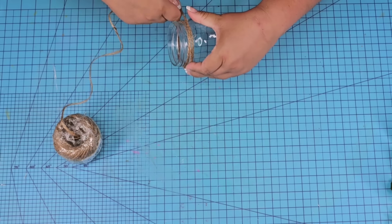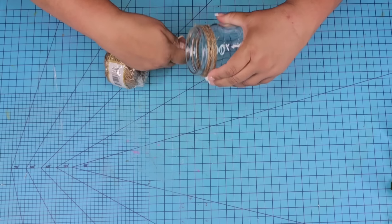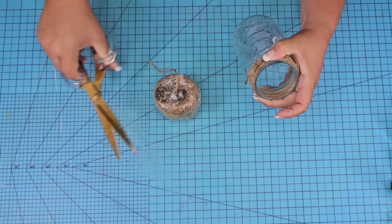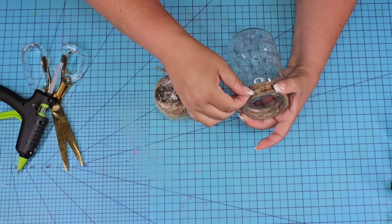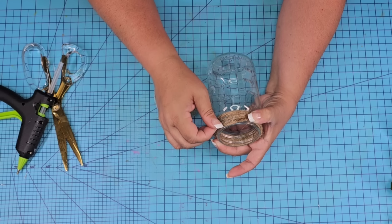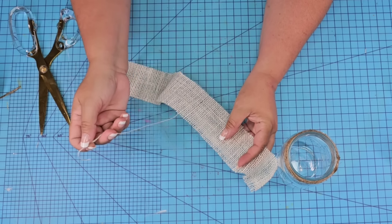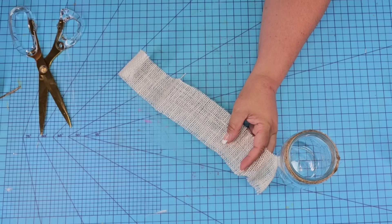The first thing we're going to do with this one is add jute string to the top portion, and that's only because it'll be easier now than later after I've added more on it. I'm going to secure it in place with hot glue and then we're going to start layering some ribbon and fabric on the center.